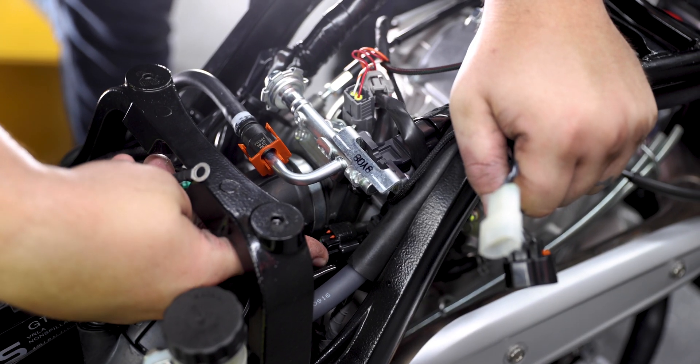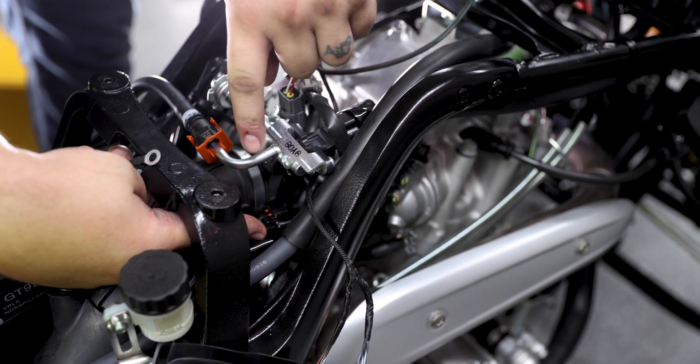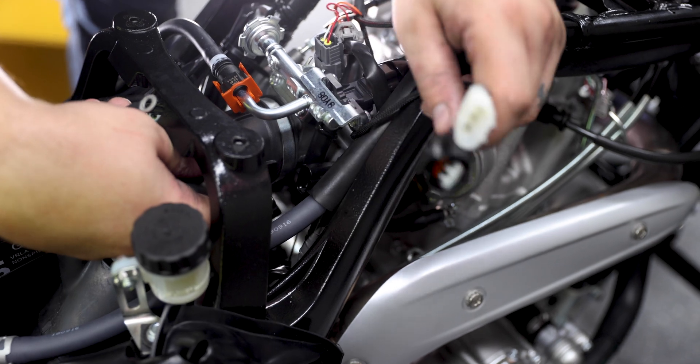After connecting your fuel injector connectors, you're going to route your TPS connectors underneath the fuel rail and locate the TPS connector on the right side of the throttle body. You're going to unplug that connector and then plug in line your Power Commander harness.